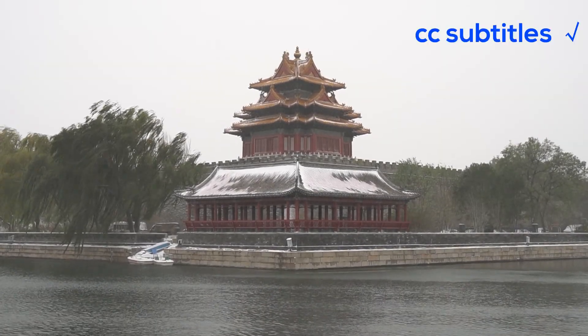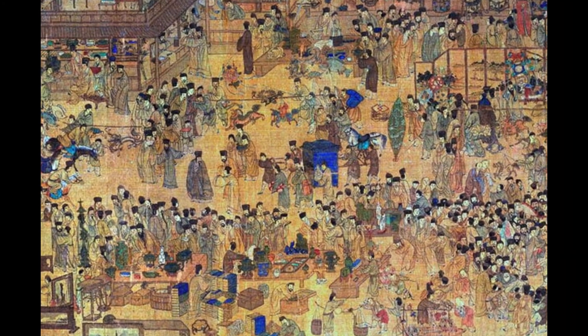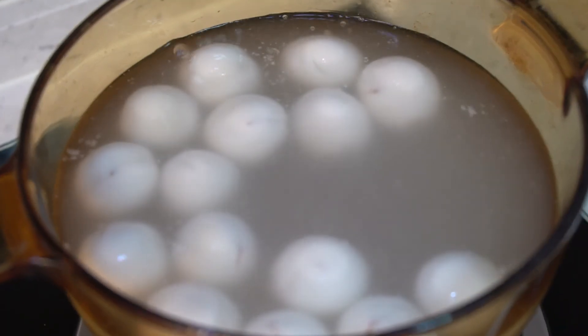Hi, welcome back. This is Alice with you. Chinese people will enjoy Lantern Festival next Tuesday. Today, I will talk about Tang Yuan, a traditional food for Lantern Festival.